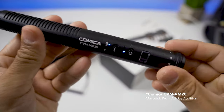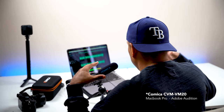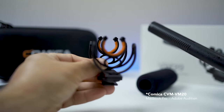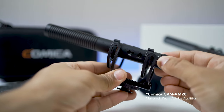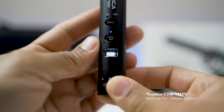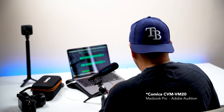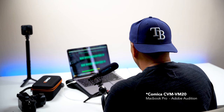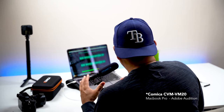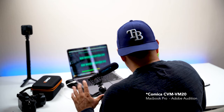This microphone features two low-cut filter modes: 75 Hz and 150 Hz, which are very useful for cutting out unwanted noise. It also has a shock mount that helps eliminate rattling or vibrations. On top there's an OLED display that shows the battery level, which is great for keeping track of power. The mic has a built-in rechargeable lithium battery with a USB-C port on the side for charging, and you can even use it while it's charging — very useful for long shoots.